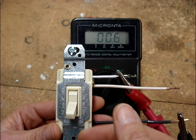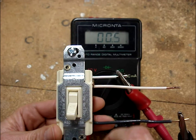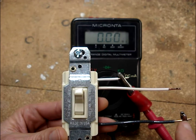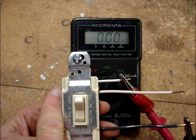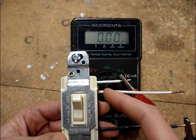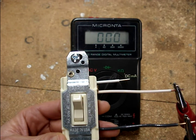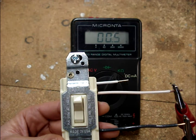If I give it a little rattle test, the reading stays steady. If I switch the switch, now we have an open between this common terminal and the traveler terminal — that means the switch has moved over to the other traveler terminal. If I move my meter lead to that terminal, we should expect to read almost zero ohms, which we do. It's a dead short.